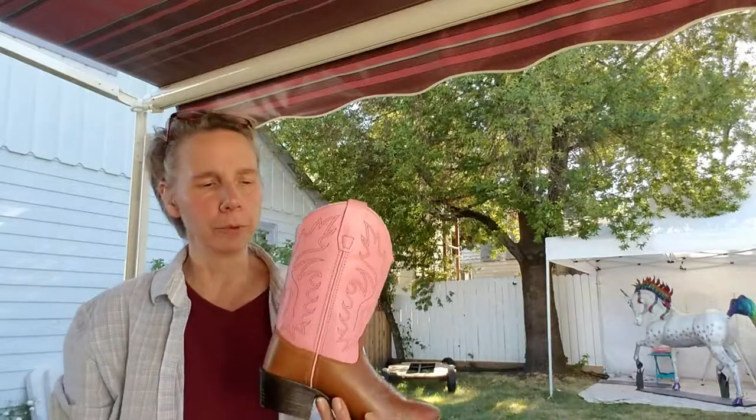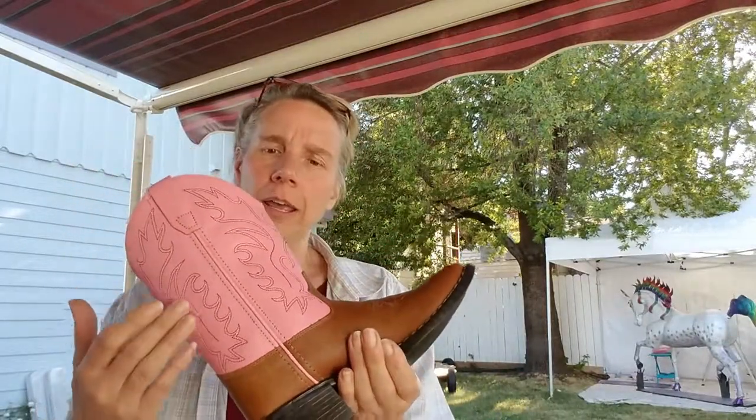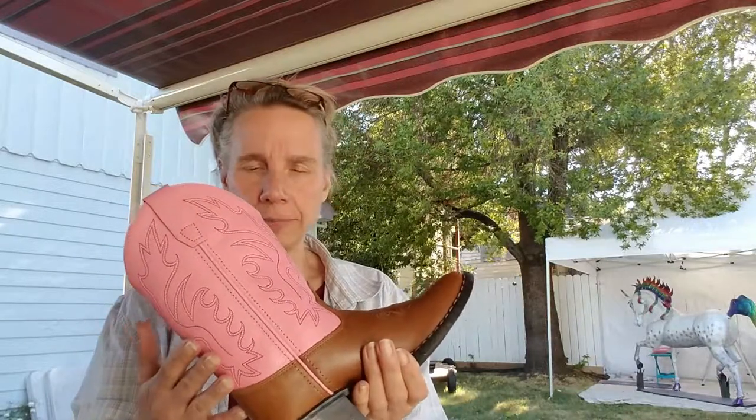Hey there, so I'm going ahead and we're working on the costume for our unicorn rider, and I'm going to go ahead and show you this boot. It's a leather boot, it's shiny, and it is real leather — it's a children's boot.